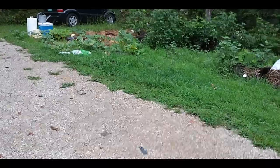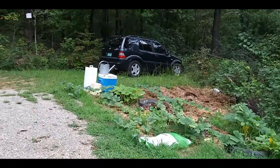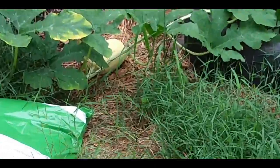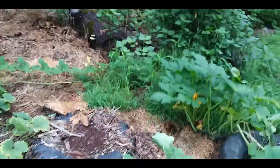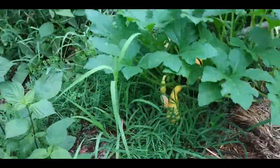Susan's squash are going crazy over here. I actually was backing out of the driveway the other day and drove over a squash that had grown out here. There is a nice spaghetti squash back there and a summer squash that obviously needs to be picked right there.